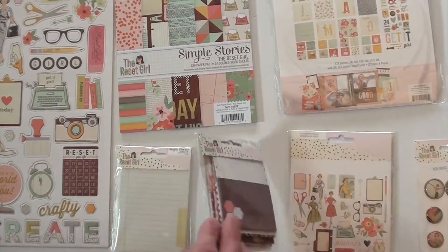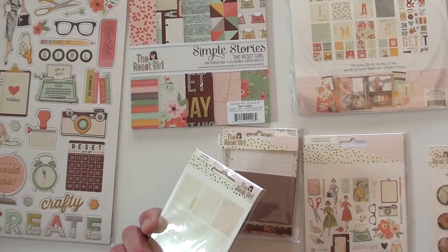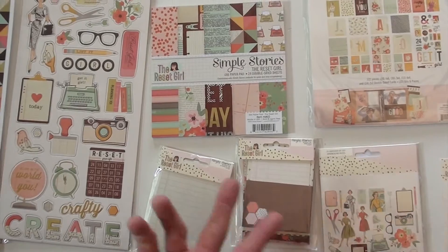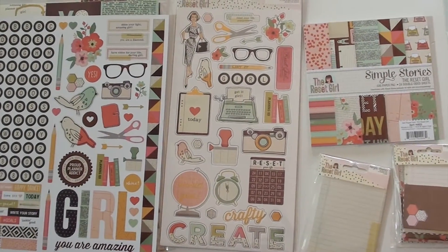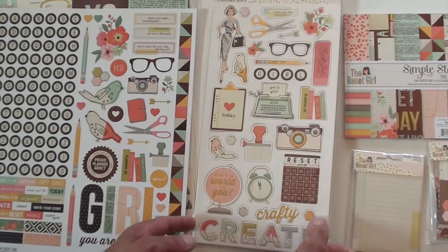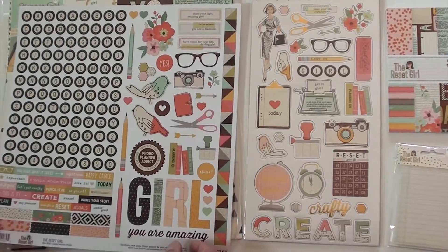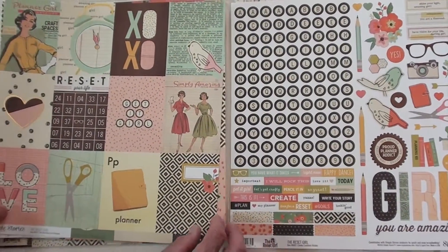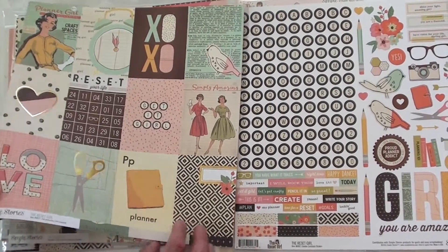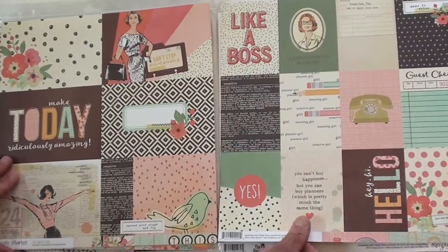We have little pockets — those are cute, cute, cute! And next to it we've got cards, double-sided cards. You can take your order or use them in your planner for notes. There's a six by six pad, chipboard with some foil accents on a few of the pieces — pretty cool — and a sticker sheet that is jam-packed.